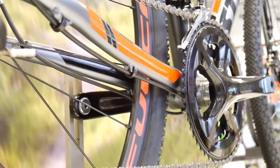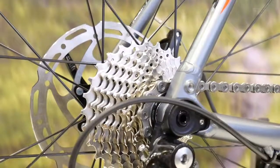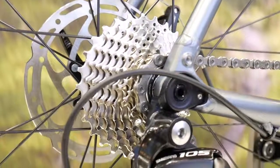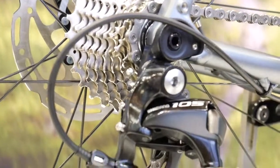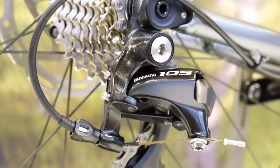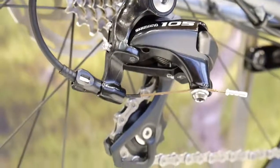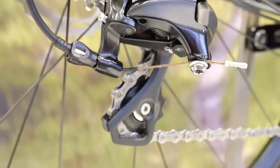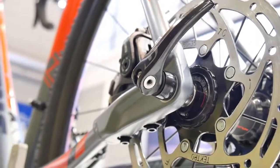There is a bit more friction on such a system, but it will stay cleaner. However, looking at the through axle area, there is no additional seal for the cable end, which should be there — a housing end seal would really be a good thing here.